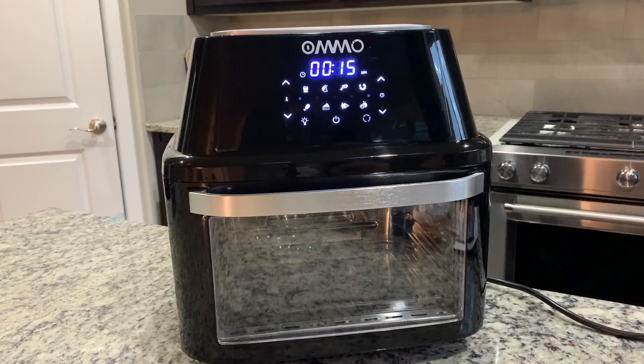Today I'm going to do a very simple and quick recipe, but in the future you'll see me using this a lot. For today, I'm just going to do fries in this basket and see how that works.